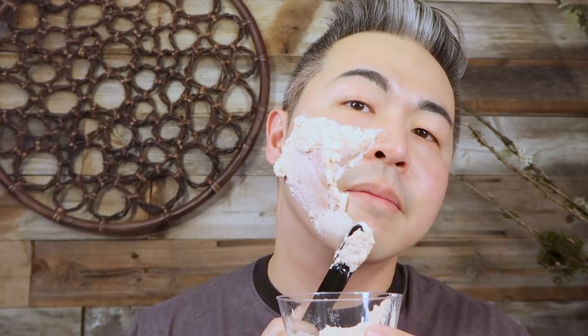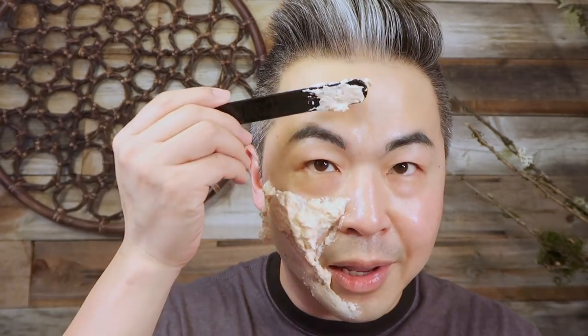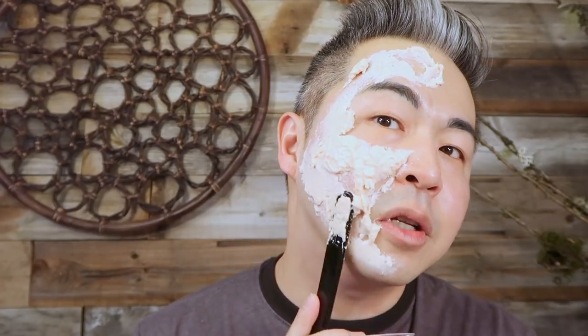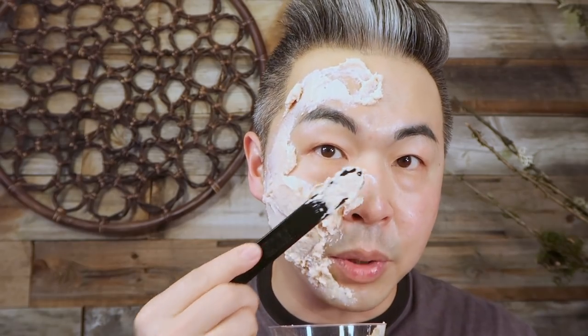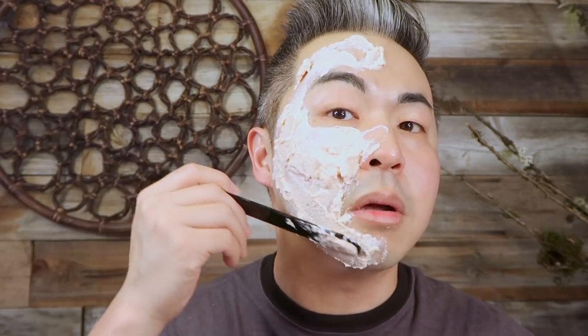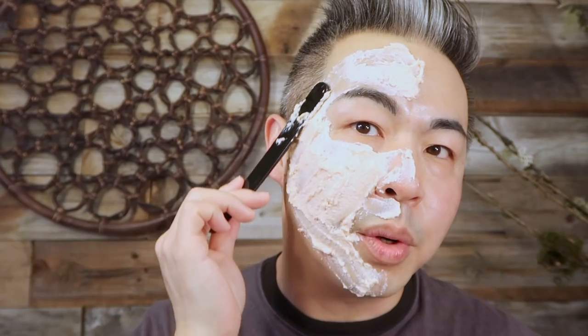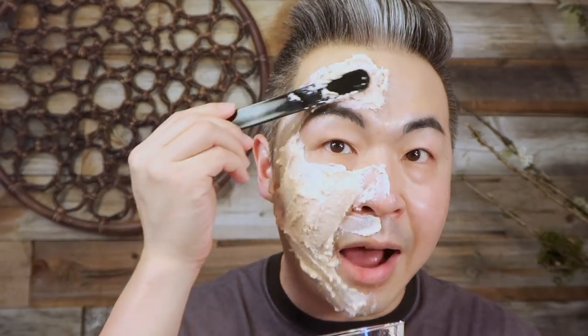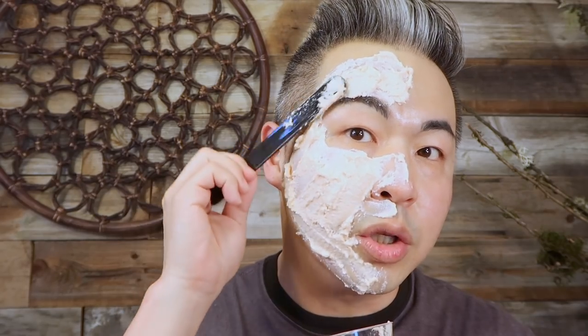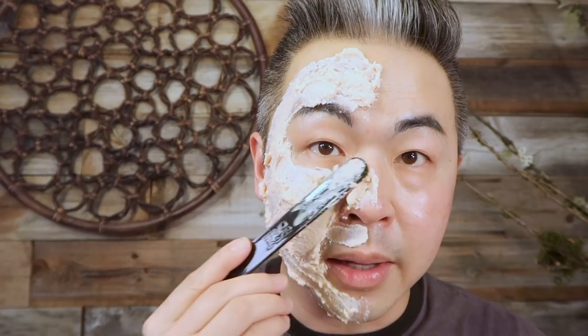I love how on the Erno Laszlo website the model applies this so effortlessly, but when I do it it goes all over my face. This batch should be enough for an entire face, but since I'm doing a half-face comparison, I don't want to waste it so I'm applying a lot on one side. Leave a comment below if you've done a mask like this before — I'd love to hear your feedback. Also, just a quick note: since I'm applying a full batch to only half my face, the ingredient concentration will be doubled, so the result may be a little stronger than normal. Just keep that in mind.